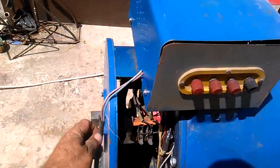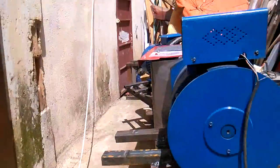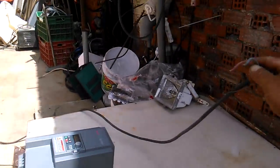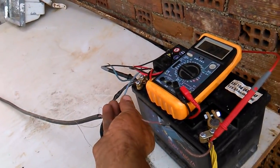From the generator, I have output on DC source. This is the source — this cable you can see. I will connect to charge the system from there.